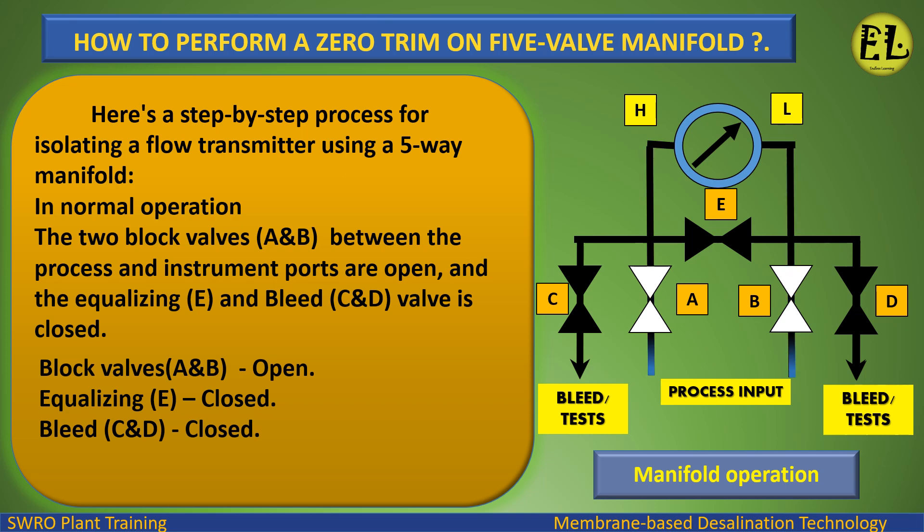Normal operation valve status: Block valves A and B — open. Equalizing valve E — closed. Bleed valves C and D — closed.